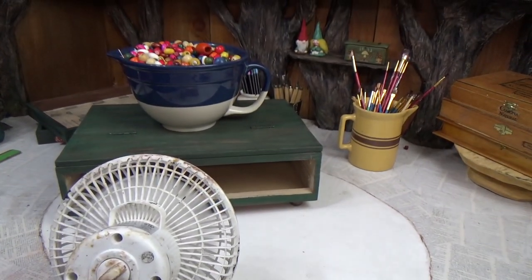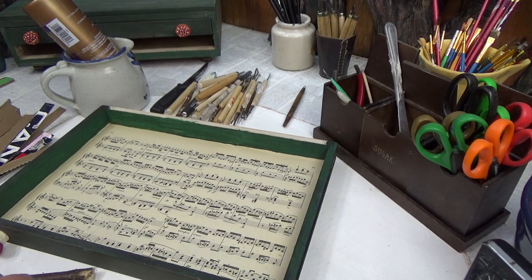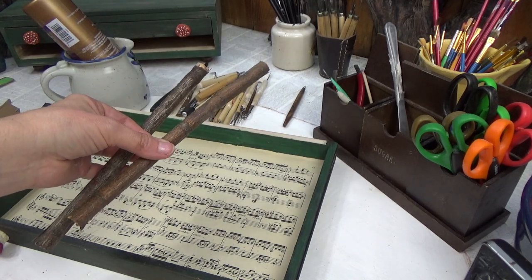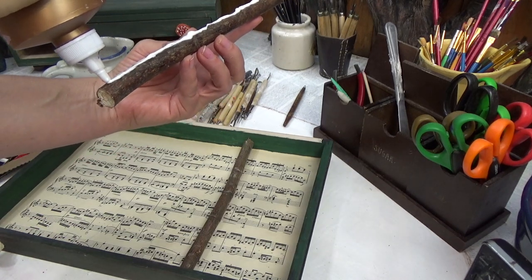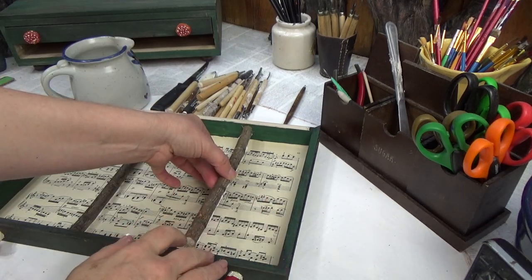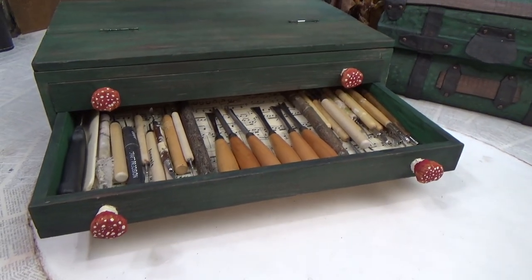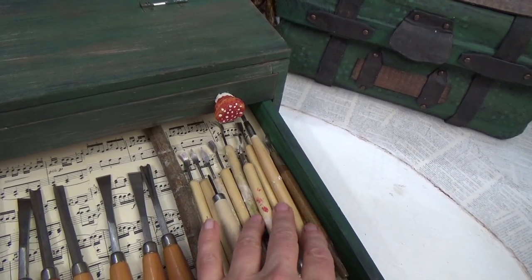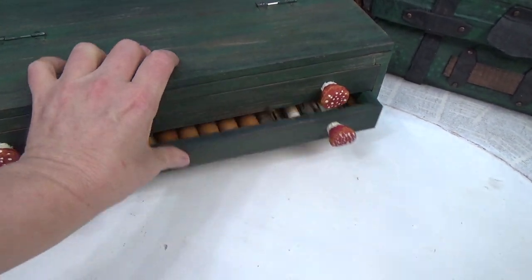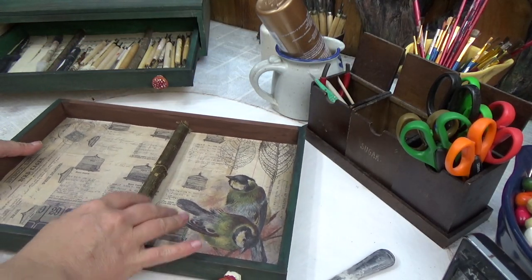I was going to put my tools in the drawers, but I didn't like them just flying around in there. So why not make it a little bit more rustic looking? I had some twigs on hand — I always do for the gnome houses — and I just sawed a couple down to the right size to act as dividers. I'll weigh them down and let them dry. I only had one twig left that was big enough to be a stopper, so I chose to put it in the center of this one.